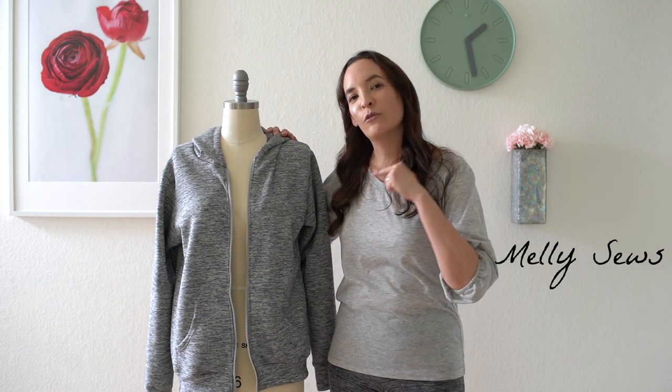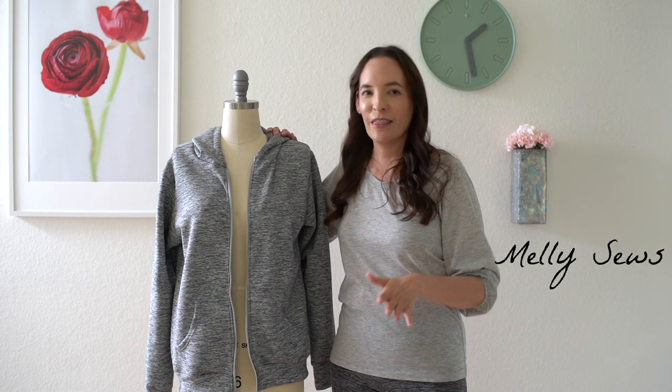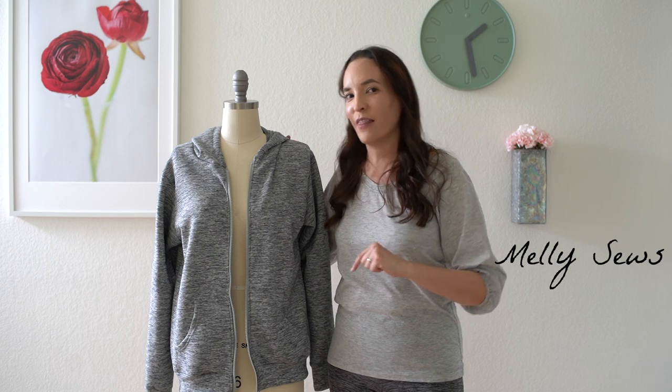I've got a couple of different options for the pattern, and those are all detailed in the blog post linked below. Pick the one you want, and then I will meet you back at the camera to show you how to modify that pattern to make this sweatshirt.